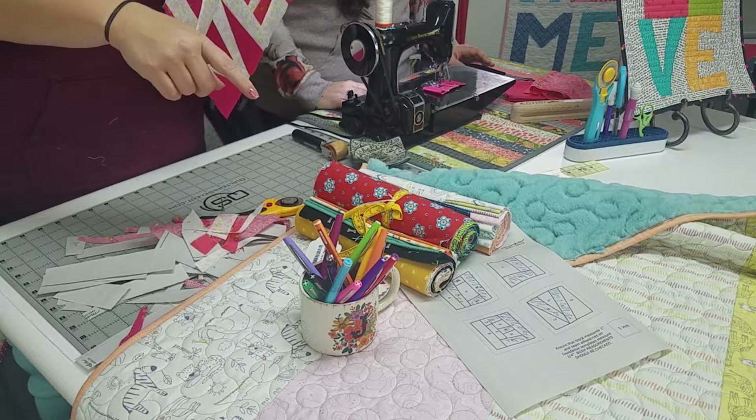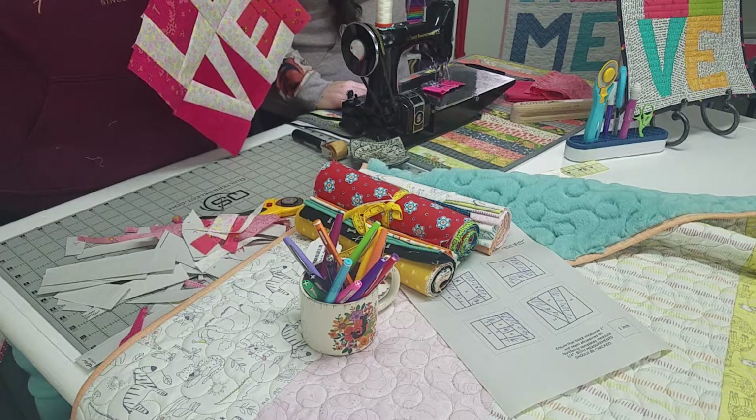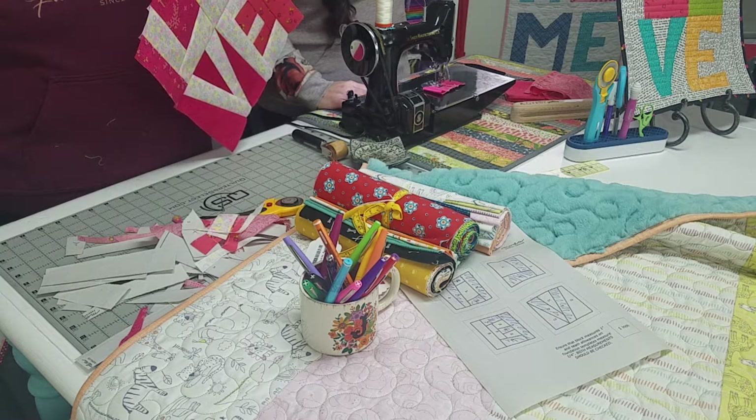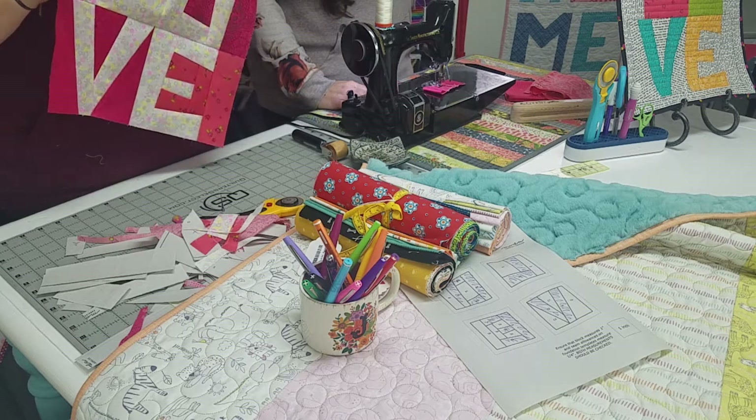Jen actually made the 4 inch version and put it on a bag as a gift. I had to make the block twice too. The block comes in 4, 6, 8, and 12 inch sizes — lots of fun things you can do with it.